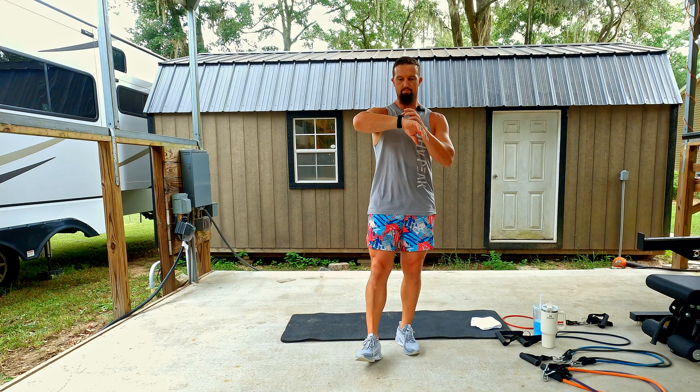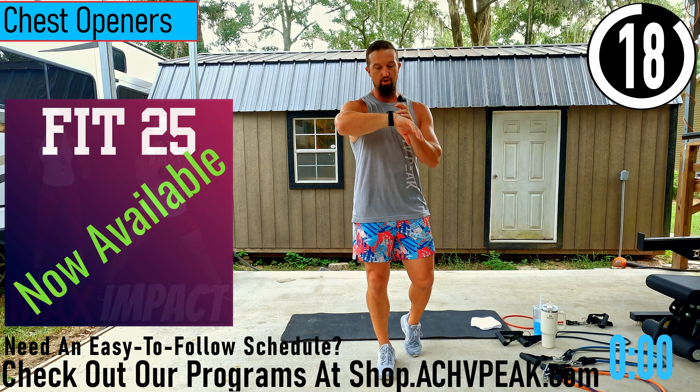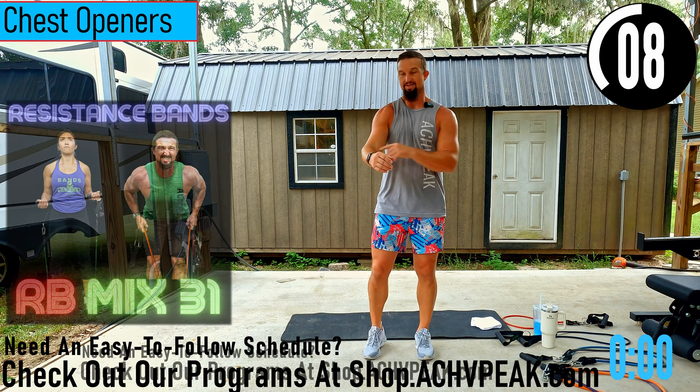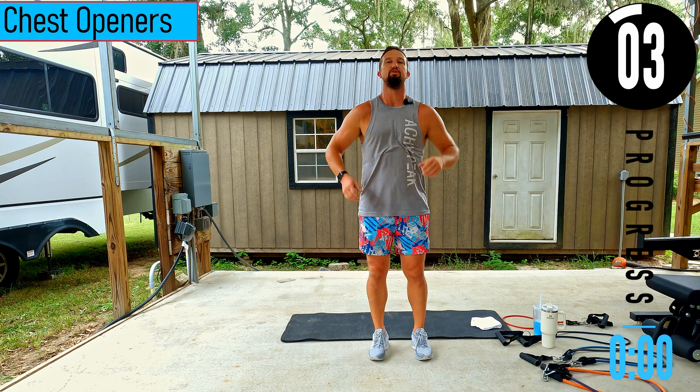We got about 20 seconds until we get started with our warm-up. If you have a fitness tracking watch be sure to start your workout. Our first exercise is going to be chest opener. Slight bend in the elbows, lock that in, opening up the chest as you bring it back across to stretch out the back.